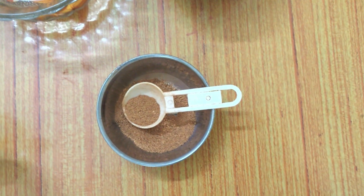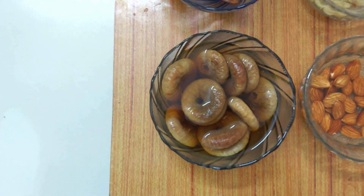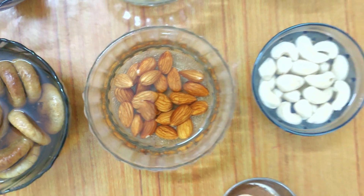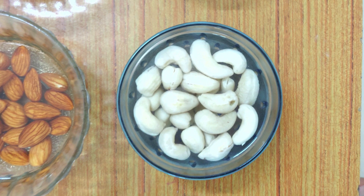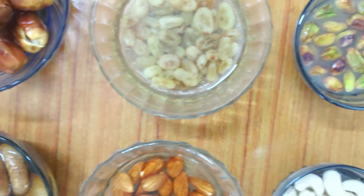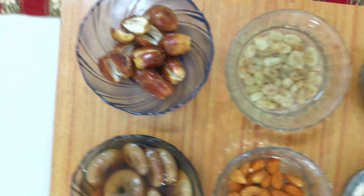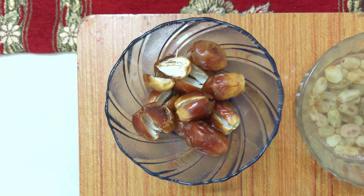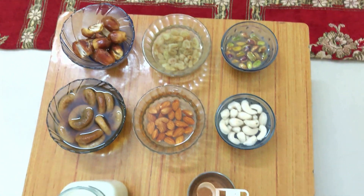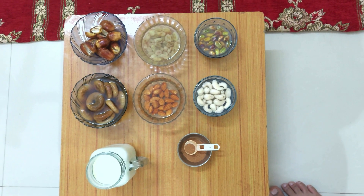These are our ingredients: milk, cardamom, fig, sweet fig, almonds, cashews, pistas, dry grapes, raisins, and dates — these are the soft dates. If they were dry, we would also need to soak them as well, but since they are already soft in nature we don't need to soak them.